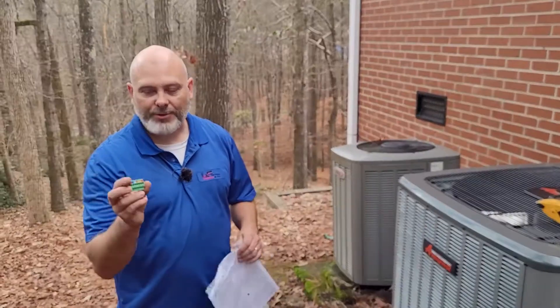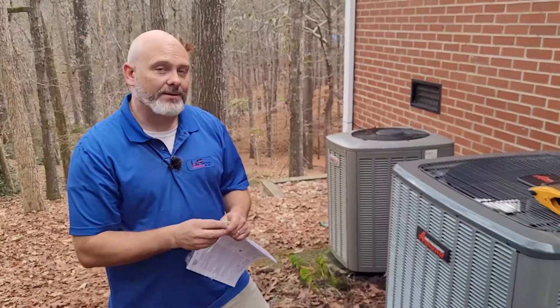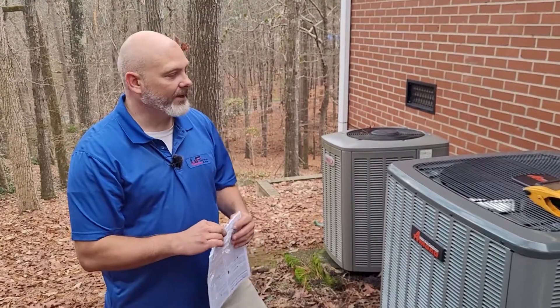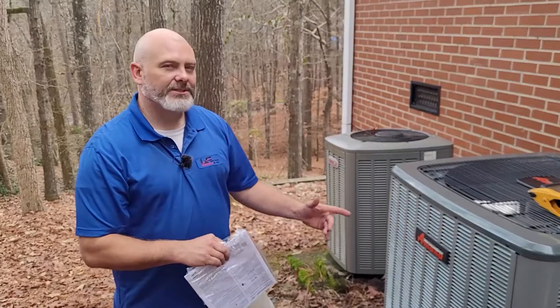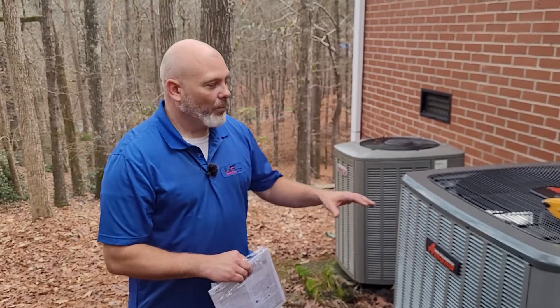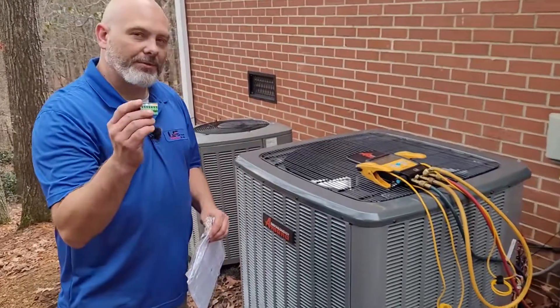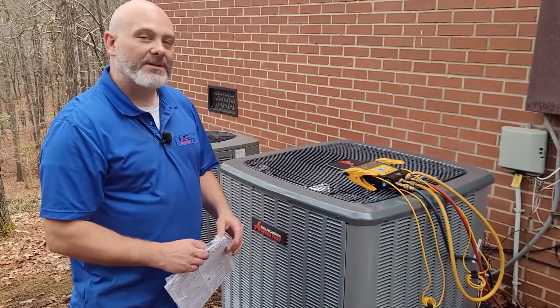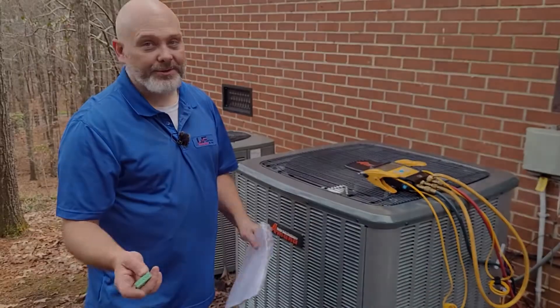These systems come with a block to allow you to wire up how you would normally wire a system — single stage, two stage, or whatever the case may be. But for these systems to get the full benefit of the two-stage system when you have a comfort bridge setup, you really don't need to wire legacy. You need to wire with what's called a communicating system, and I'm going to show you how to do that — it's a lot easier than you think.